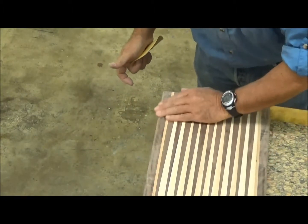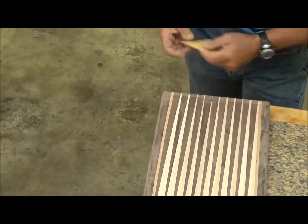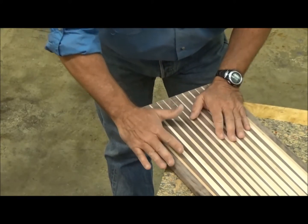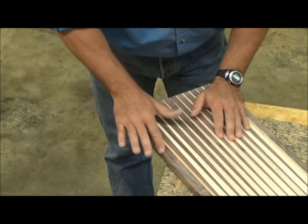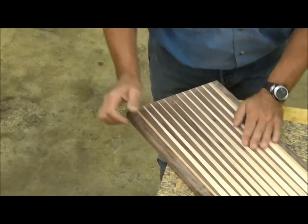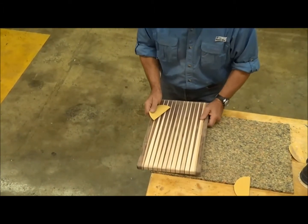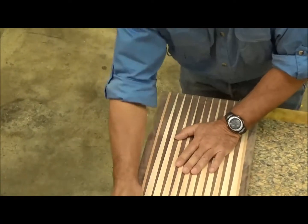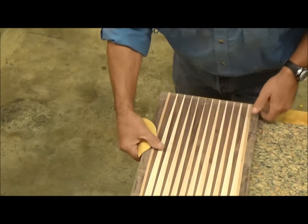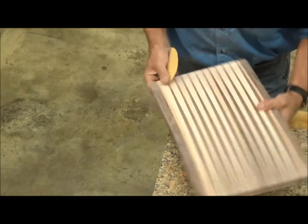Now I already have all four edges done to 100 grit. When you go to feel whether a surface is sanded properly, you need to use your whole hand to go over it. If you just use a fingertip, it isn't nearly as good at detecting that as if you lay your whole hand across it. So then I'll switch to the medium sandpaper and go over it again — and that's already done.